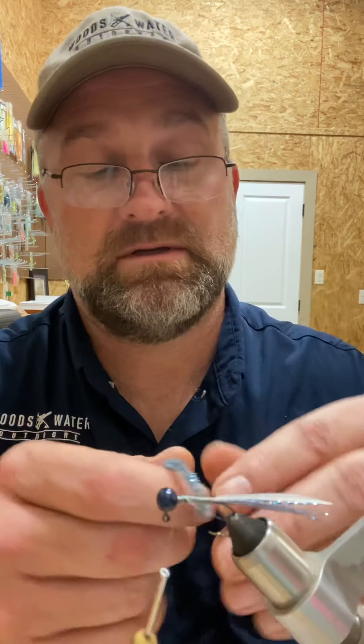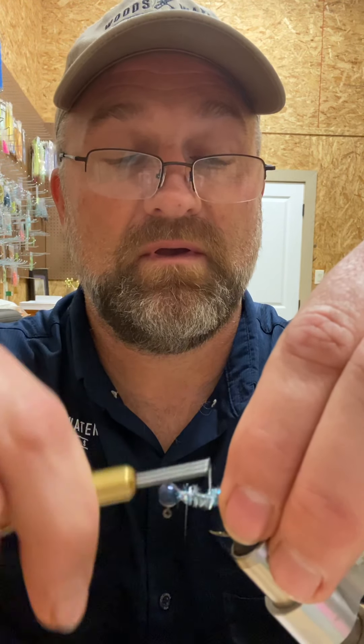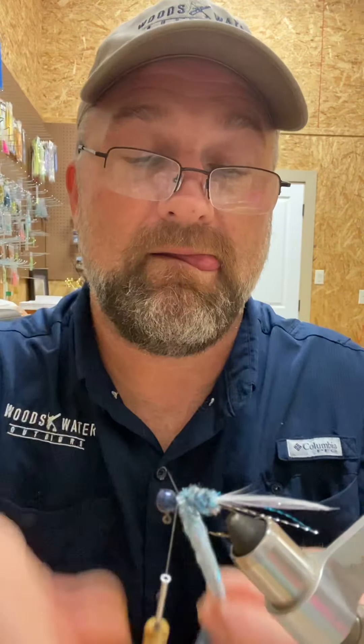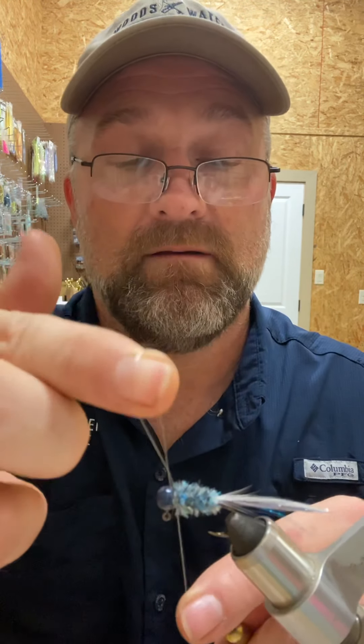Then our Blue Thunder medium-sized chenille. We're going to wrap it into the head and tie it off. This particular jig is a perfect copy of Blue Thunder. The chenille has blue and silver in it as well.